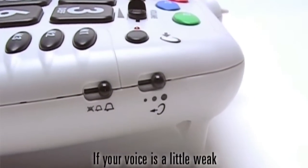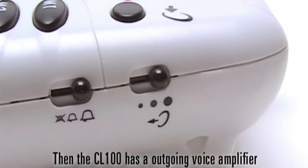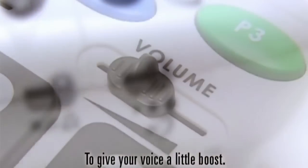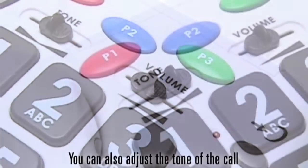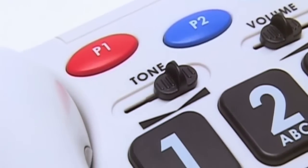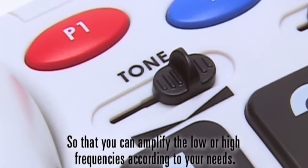If your voice is a little weak, the CL100 has an outgoing voice amplifier to give your voice a little boost. You can set the receiver volume level by moving the volume slider. You can also adjust the tone of the call to amplify the low or high frequencies according to your needs.